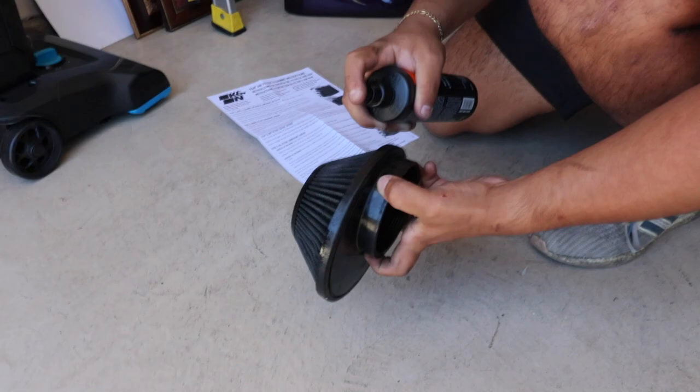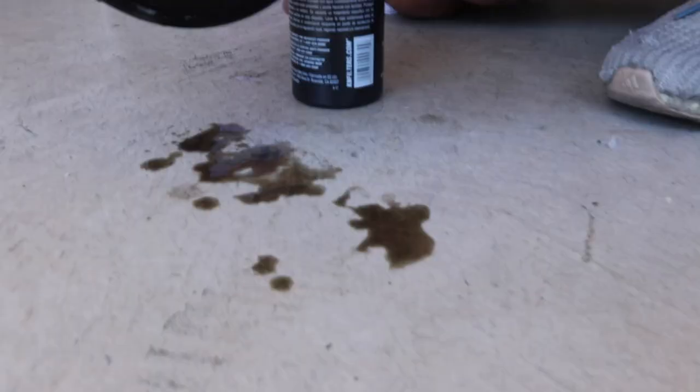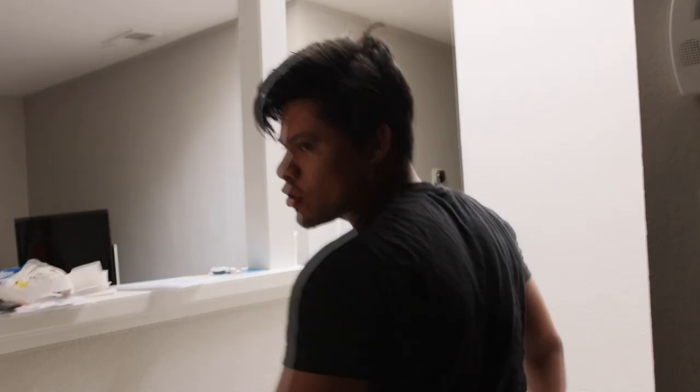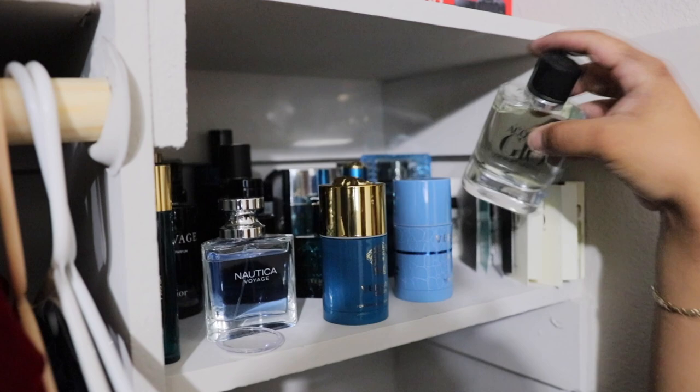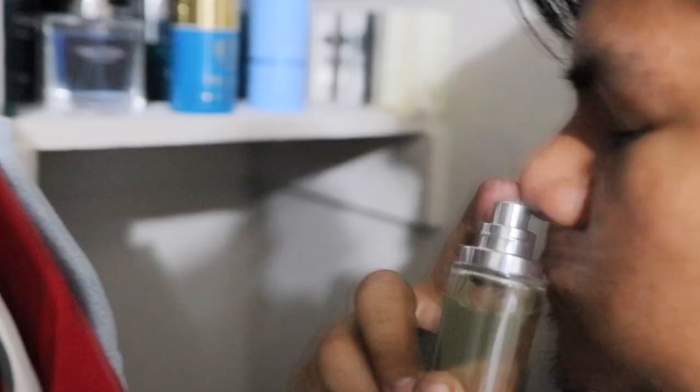Hey, this is getting cleaner already! We're gonna go grab the new splitter. And for all my fragrance people, this is my mini collection right here — but my new addition right here. This thing's beautiful. We're gonna grab our splitter.